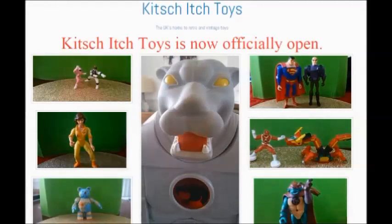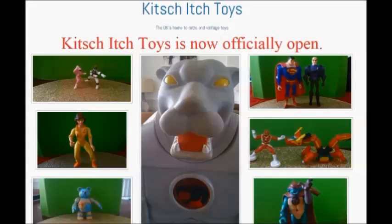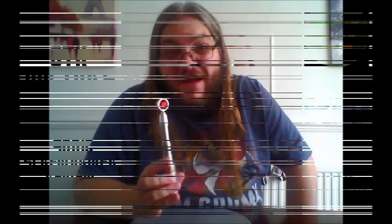This video is brought to you in association with Kitchitch Toys, the UK's home for retro and vintage toys. If I'm honest with you, it's probably easier to make your own.